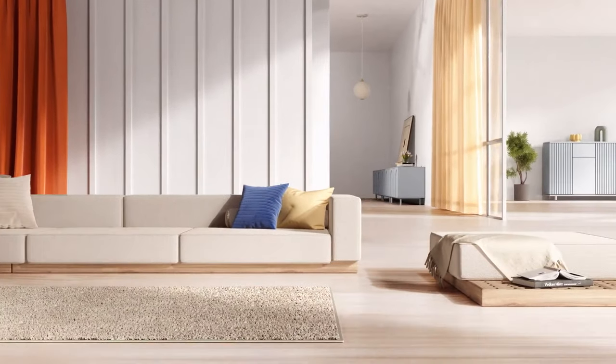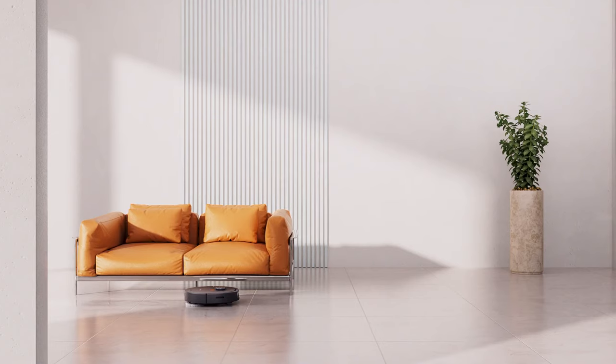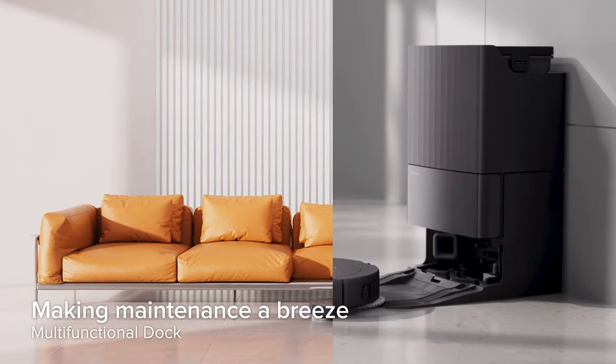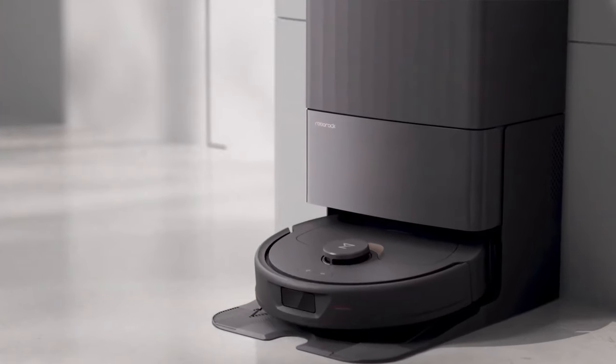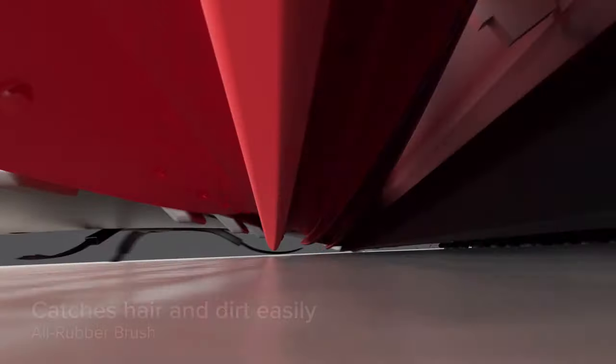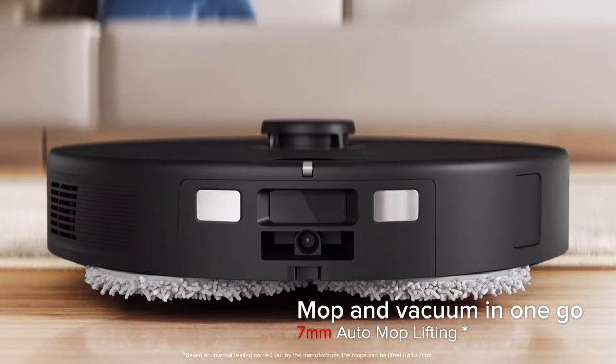The Q Revo can run for 180 minutes which is more than enough, and the robot also knows when the battery is running out. It can return to its own dock to charge and continue where it left off once charging is complete — all without you doing absolutely anything, which is incredible.